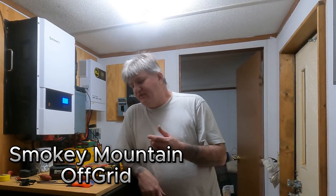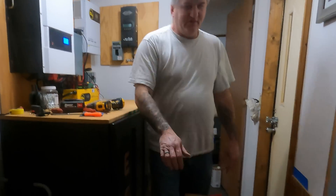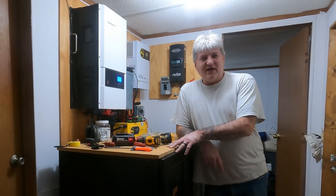Hey guys, welcome back to the channel. Today, as I was saying before, we're going to get started on a battery upgrade. We're not getting rid of these batteries, we're just going to add to them. As you can see right here, we have six more EG4 batteries. So we're going to have a total of 18 server rack batteries.